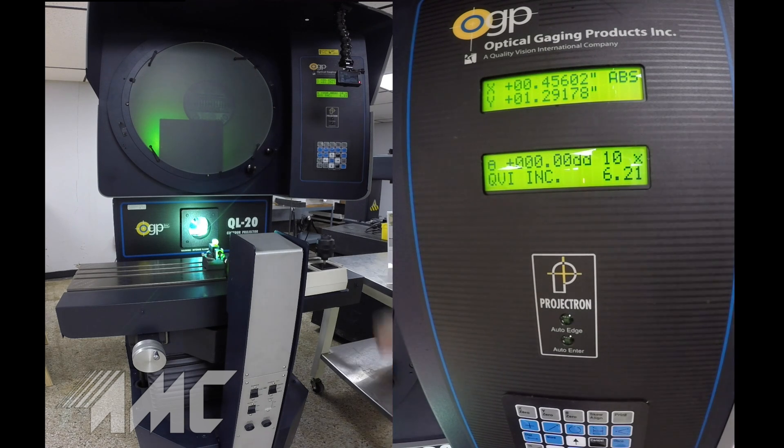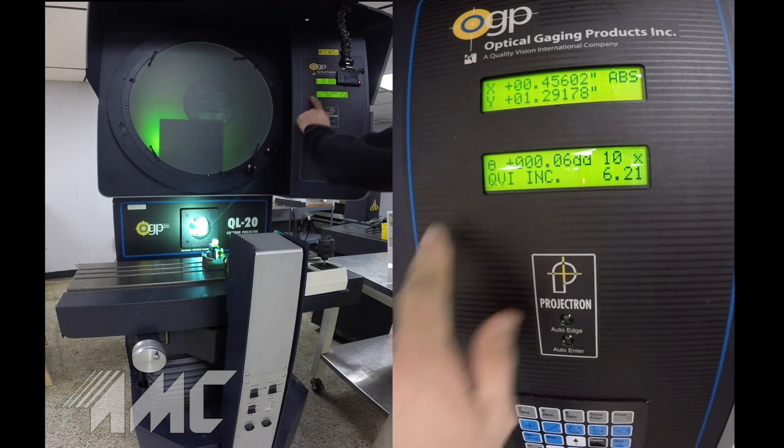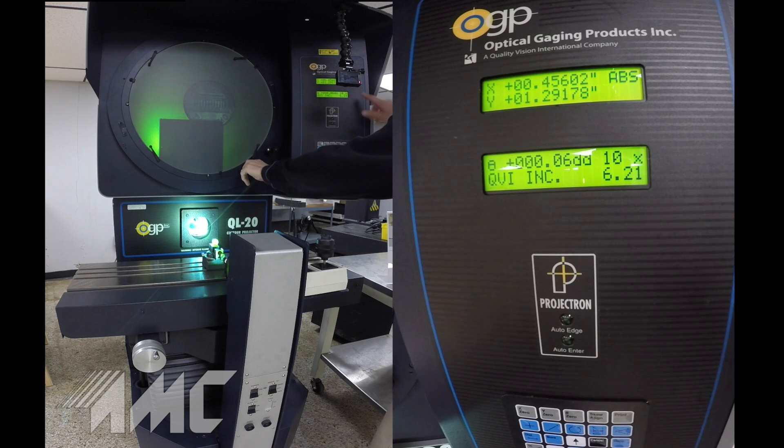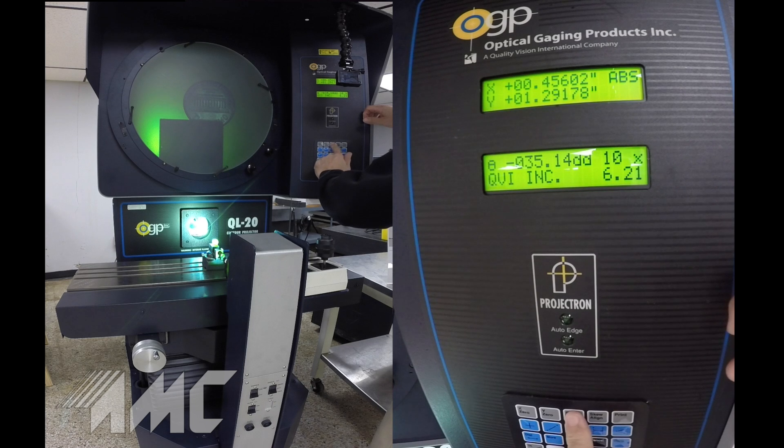It also has a rotary screen ring for measuring angles, which gives you a reading right here as you rotate the chart. You can zero it with the keypad.